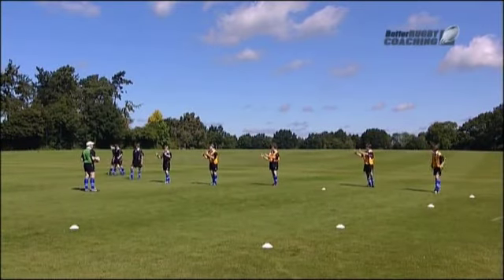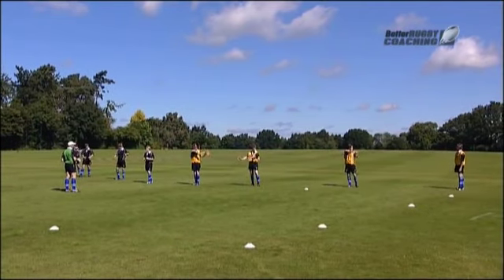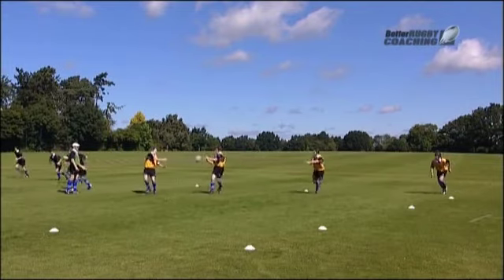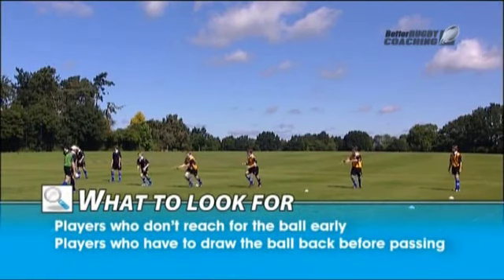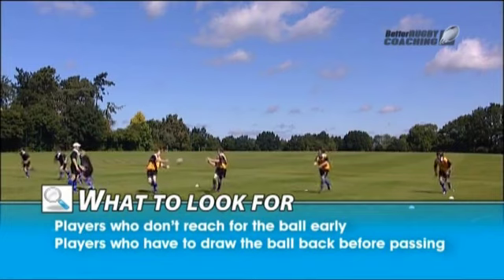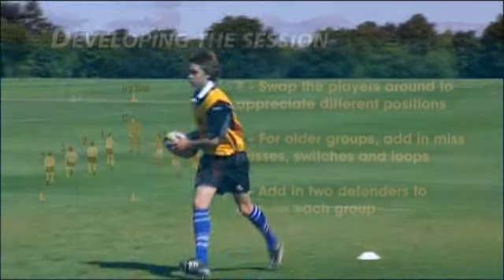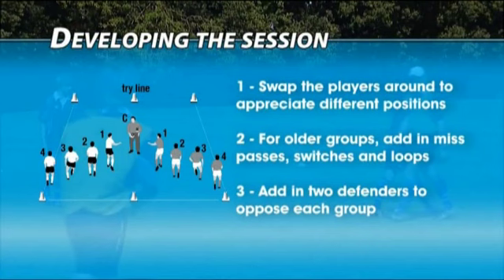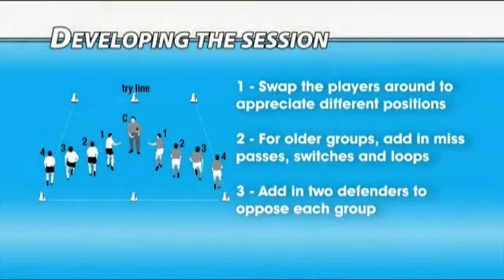Hands up. Show me — bring your hands across your body. Look to where you're going to pass. Okay, off we go.